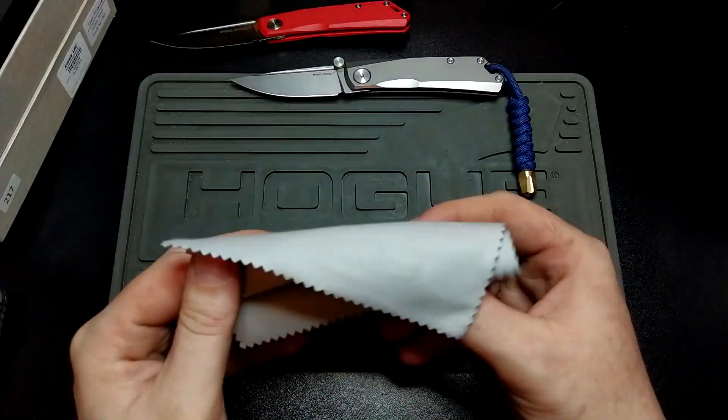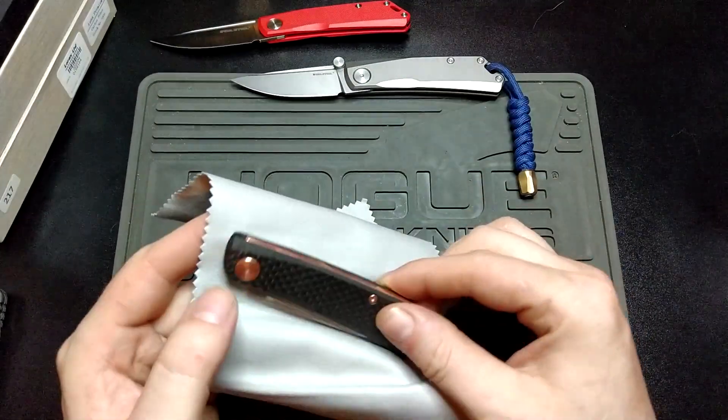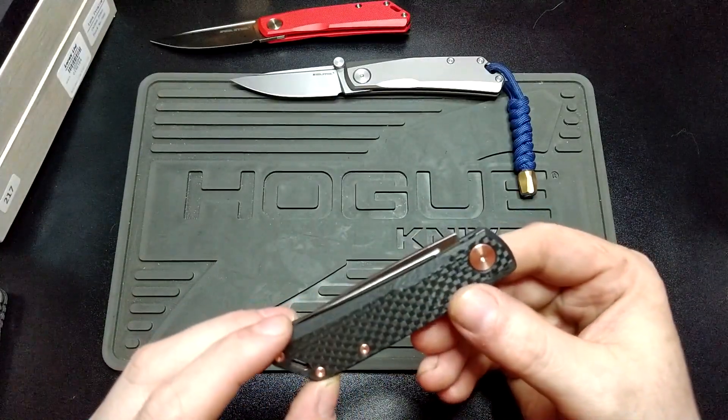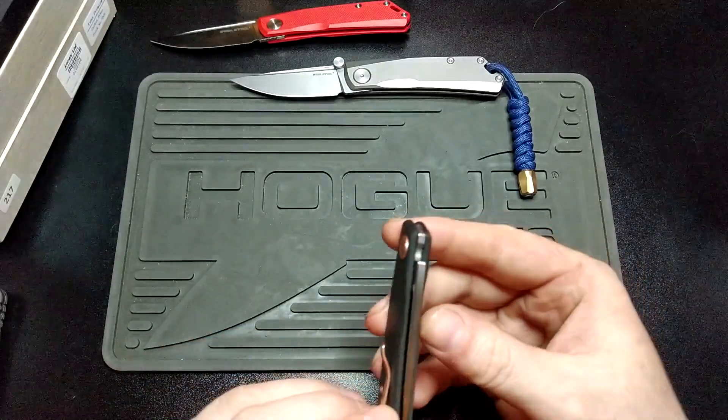Very Chris Reeve — this wrapping up in the microfiber — and there we go. Look at that. Oh, that's nice!